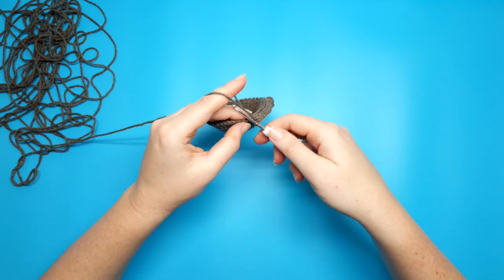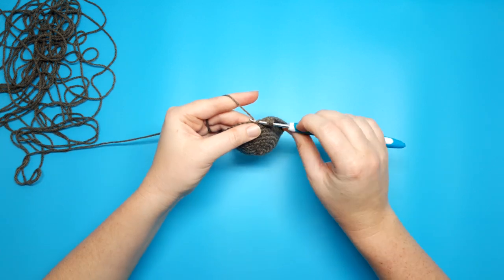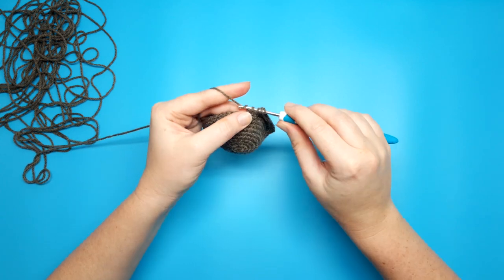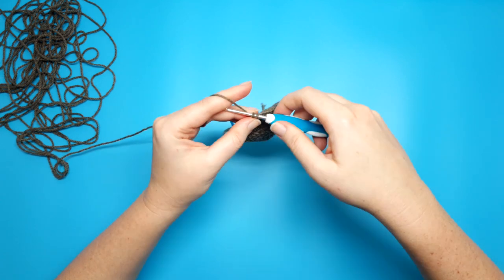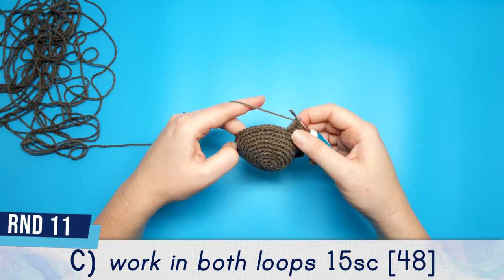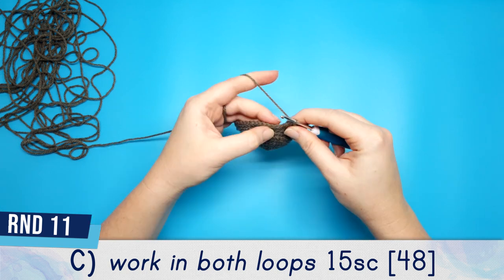The final stitch of part B is going to be another triple crochet in the front loop: yarn over twice, go into the front loop, yarn over and pull through — you should have 4 loops on your hook — yarn over and pull through the first 2, yarn over and pull through 2 more, then yarn over and pull through the final 2 loops. Round 11 part C is going to be 15 single crochet, working in both loops again.